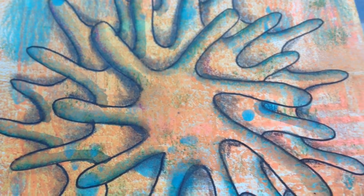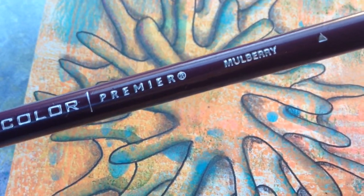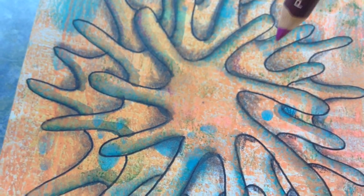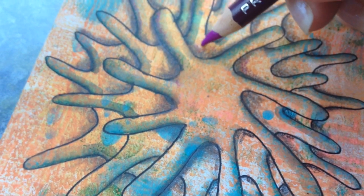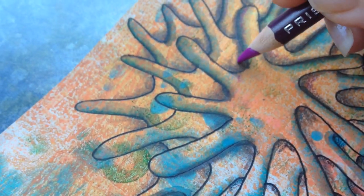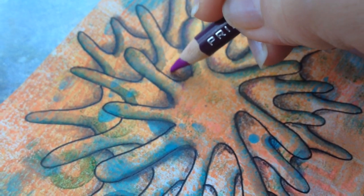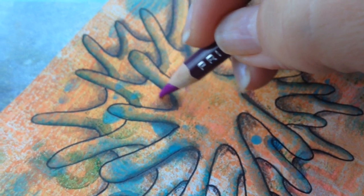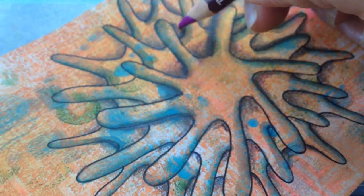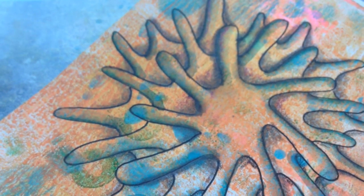Okay guys, look at this so far — isn't it looking cool? So I'm taking a Prismacolor Premier in Mulberry — all that stuff will be listed below — and I'm just lightly, barely touching, adding just some color in between these little areas like this. I'm going to go through and do that on all of those really carefully, and I will be right back.